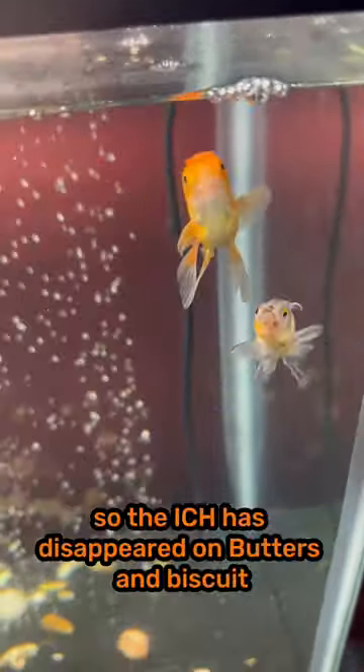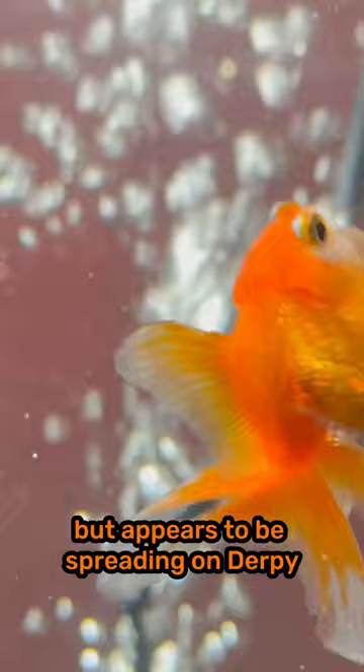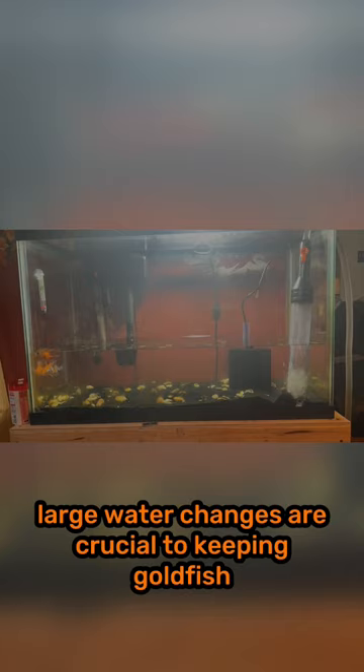The ick has disappeared on Butters and Biscuit, but appears to be spreading on Derpy. First, I'll do my 75% water change. Large water changes are crucial to keeping goldfish — they poop way too much.